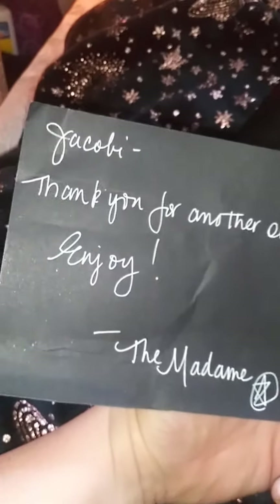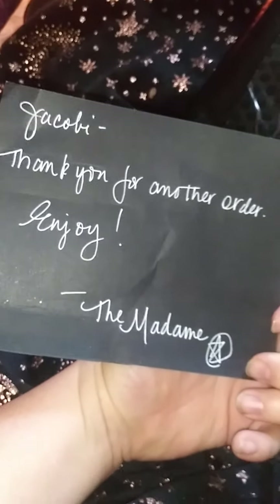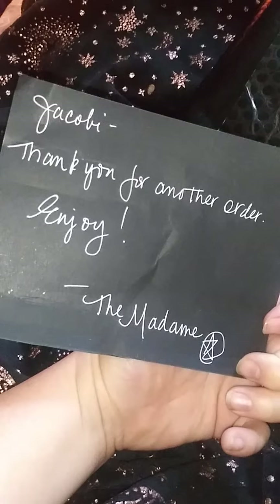There's another little note from her. It says Alchemy and Ashes on the front, and on the back it says, 'Jacoby, thank you for another order. Enjoy. The Madam.' I freaking love that. I love that she makes it so personalized.